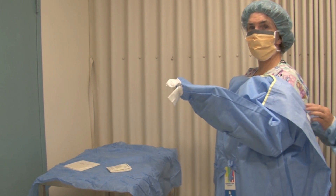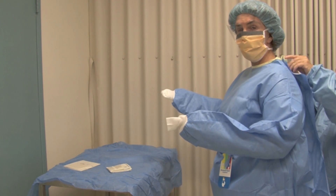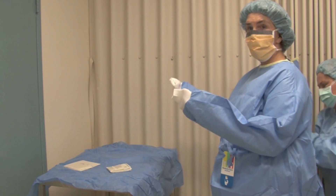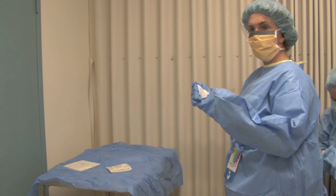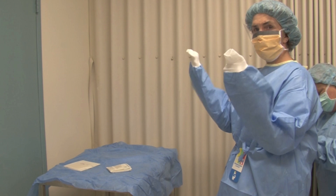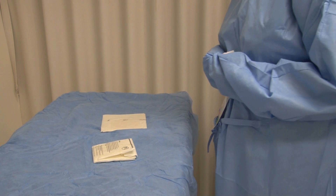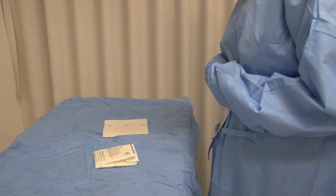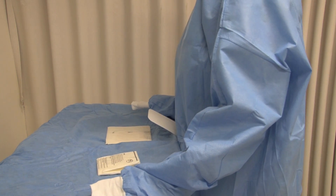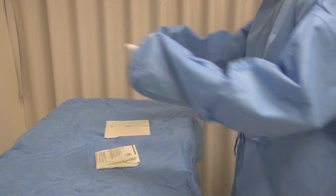The Scout nurse comes in behind me, picks up the tabs at the top and does them up, then does up the small tie about halfway down my back. As she does that, it pulls the sleeves of the gown further onto your arms. Make sure your little fingers don't pop out the ends — that's really important, as we're going to do a closed gloving technique. The Scout nurse has done me up and I'm ready to commence gloving. Make sure the distance between yourself and the trolley is good — don't hug up against it; give yourself space and arm room.